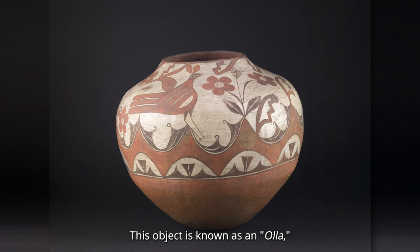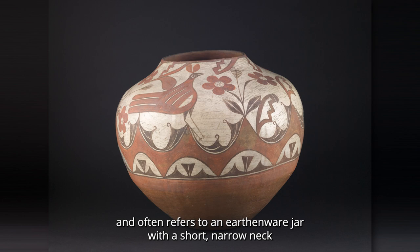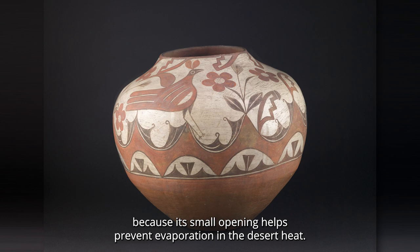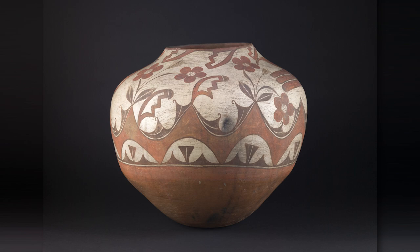This object is known as an olla, which means pot in Spanish, and often refers to an earthenware jar with a short, narrow neck and a full, rounded body like this one. It was ideal for storing water and other liquids because its small opening helps prevent evaporation in the desert heat.